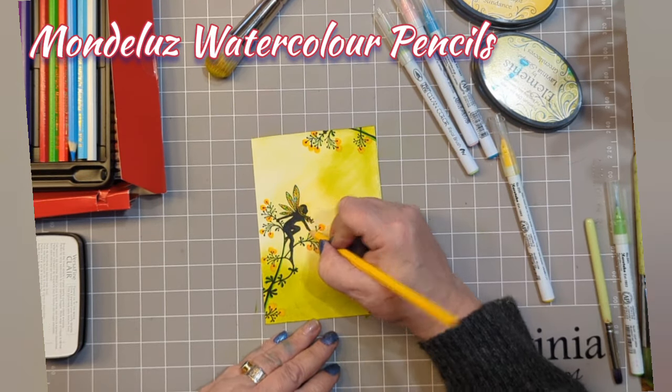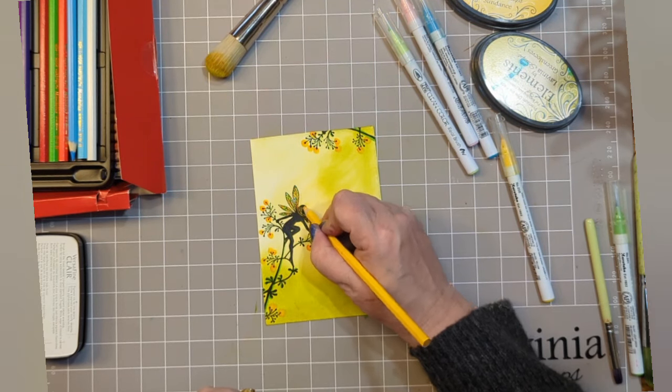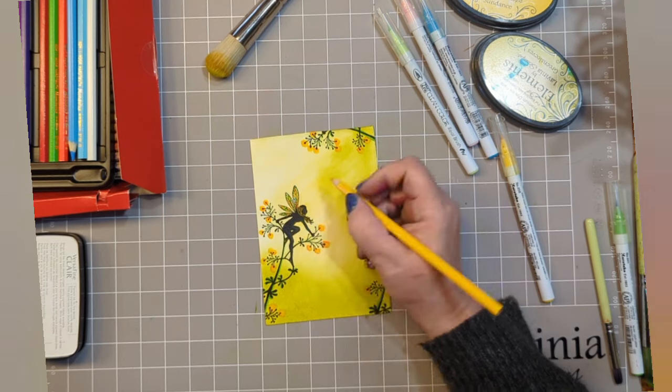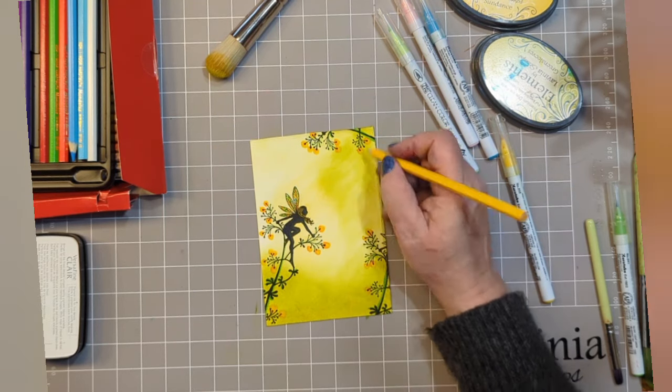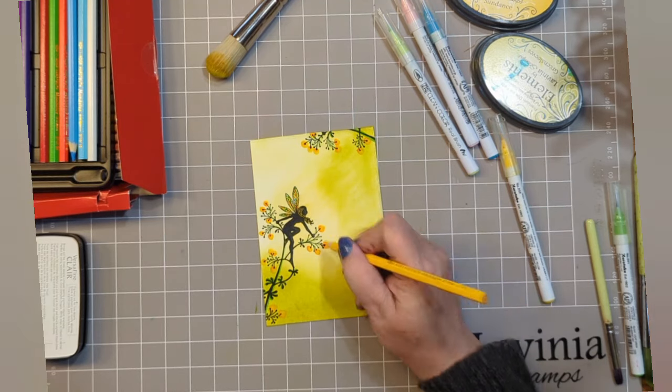Now using some Mondeleus watercolour pencils, I've got a nice bright sunshine yellow and I'm adding a touch of colour to the side that would be hit by the light. If you imagine the light is coming from the centre of the card.